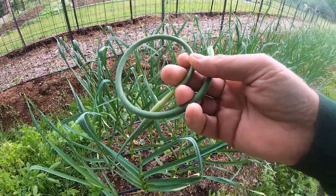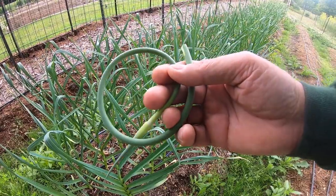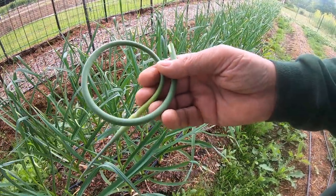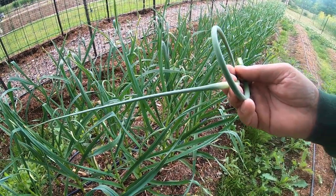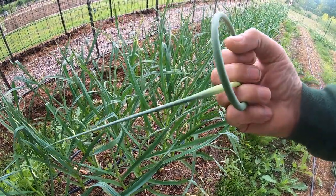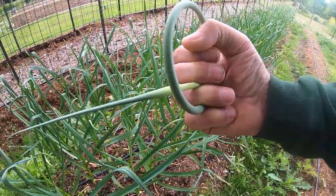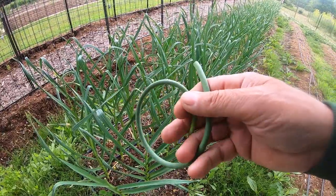We'll have some stir fry — some people will air fry them, make pesto, garlic scape mashed potatoes, a whole variety of sautéing options. These don't store very well; you've got to get them when they're tender. The tip at the end of the flower can get very hard, so usually cut off the part where you break it off and cut off the extension from where the flower bulb is. The rest of it you just slice up accordingly, maybe run it through a food processor.